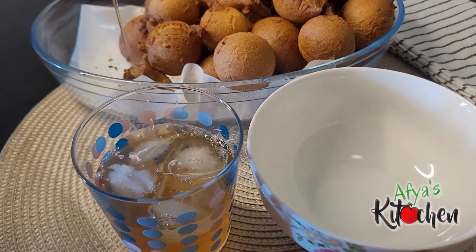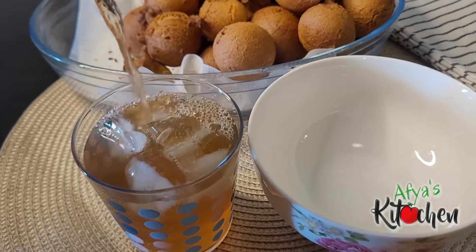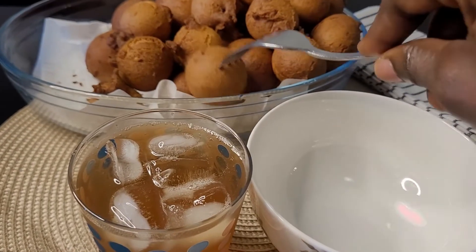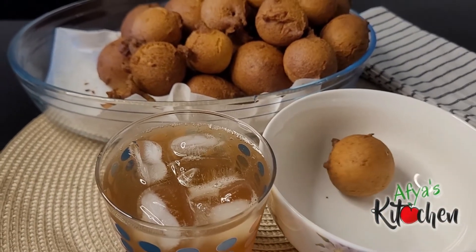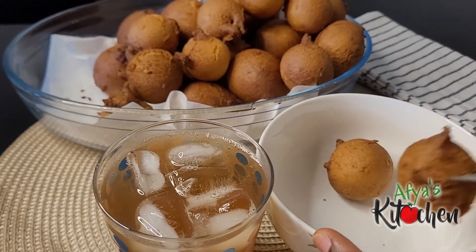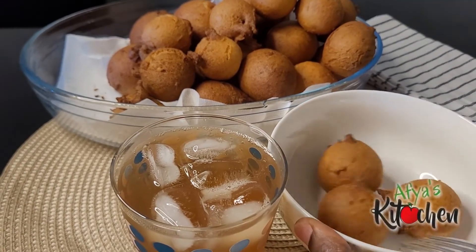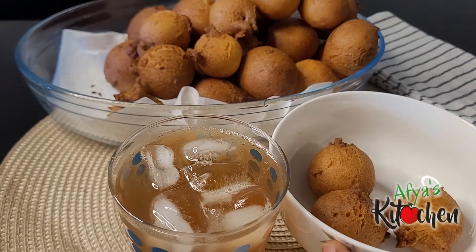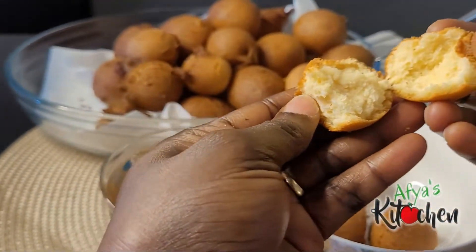So delicious — you wouldn't want to go through this Christmas season without having this on your menu. It was so, so good and delicious, and the kids kept asking for more. Thank you all so much for your time with us. Time is precious, and if you are able to watch this video till the end, I say God richly bless you.